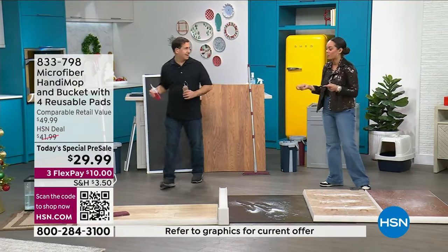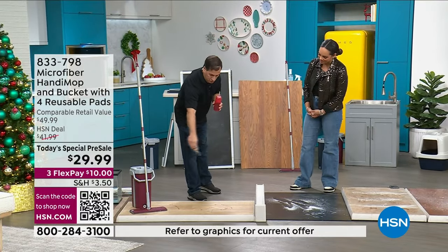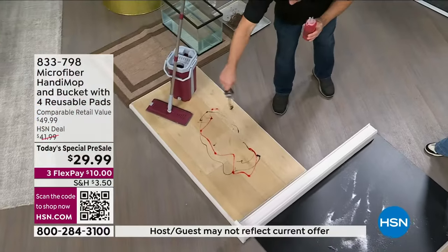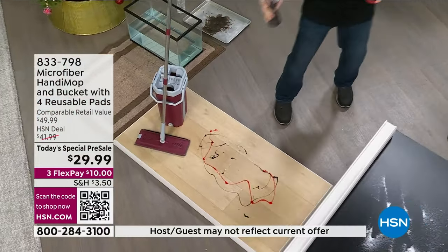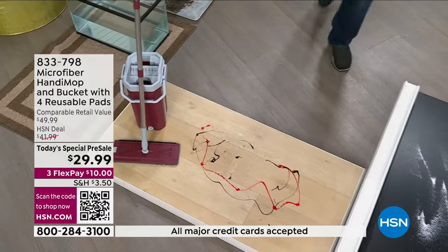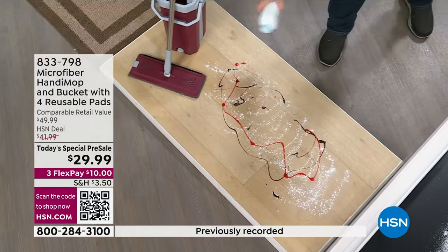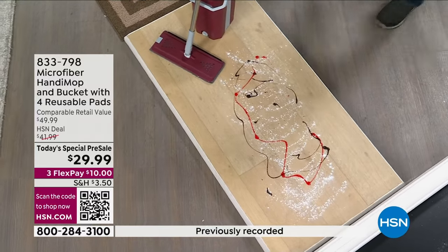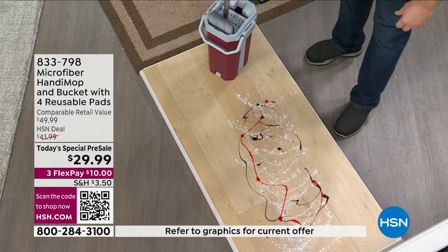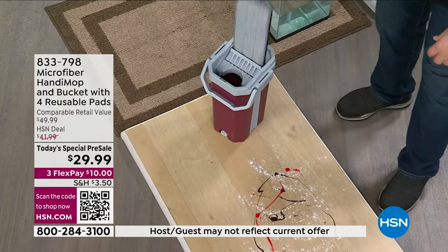I know my aunt Michelle is excited to watch this too. I'm putting down some strawberry sauce and chocolate syrup — I picked chocolate on purpose, because if you can get chocolate syrup off your mop head, that's impressive. Now I'm going to put down some powder to simulate dust or pollen. So you got your bucket, you fill it up with less than a gallon of water. You put the mop on one side to wash it, the other side to dry it, and now you have a powerhouse cleaning tool.